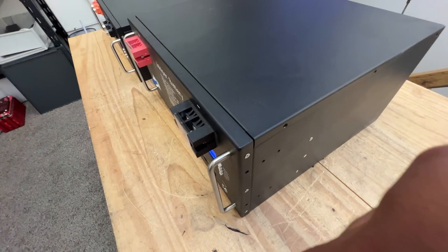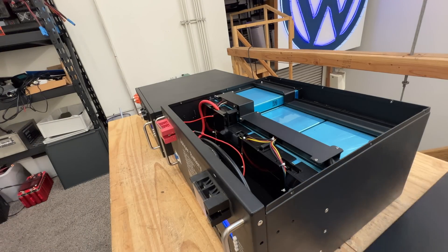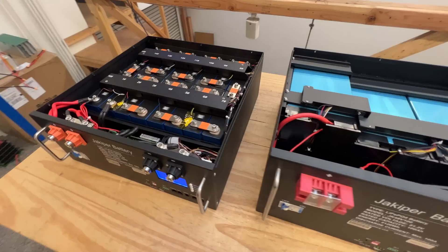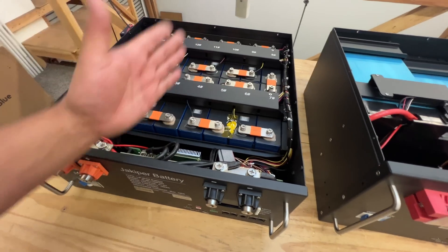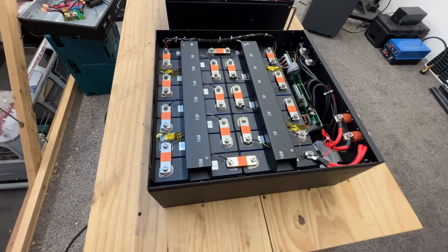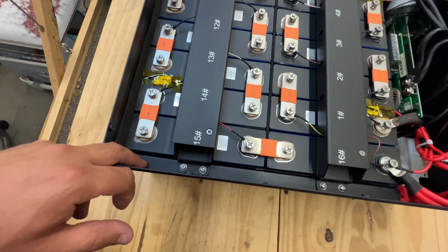I've already removed the screws from both units so I can just lift the lids. There's version one — and that's the difference right there: the cells are on their side. The Gen 2 cells are longer but shorter in height, so they can stand upright, whereas on the Gen 1 they have to lay sideways.